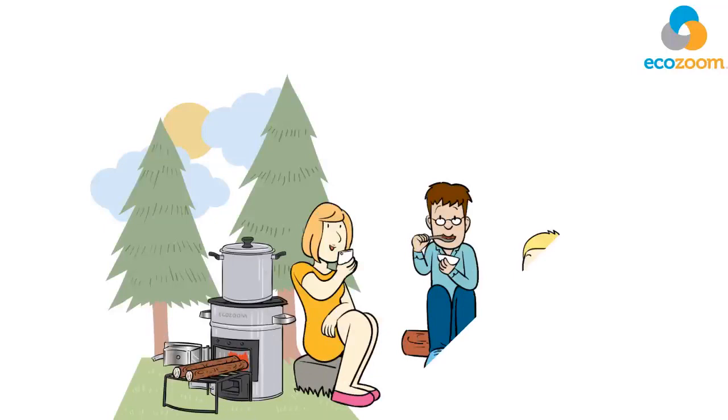Enjoy healthy, efficient, and eco-friendly outdoor cooking with your EcoZoom Versa Stove.